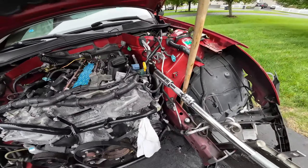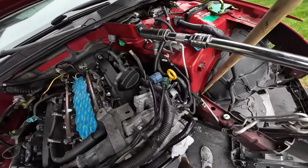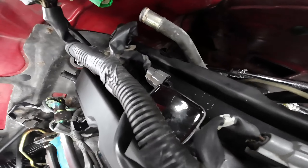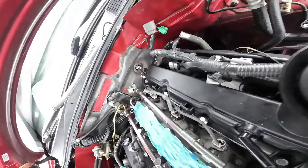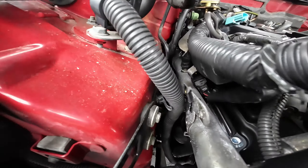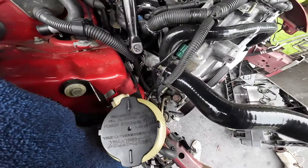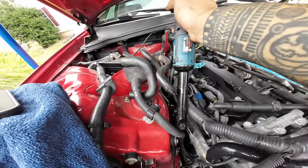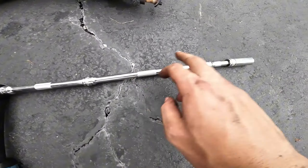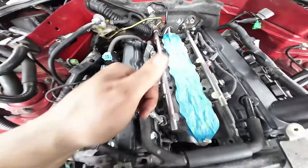It wasn't the worst, it wasn't the best. Quick tip for tightening the top bolts: make one of those mega extensions. You can see that top bolt up there — you just thread all the way down in there and you can get that bolt, and that back bolt too. For this one it's the top bolt — put your extension all the way back there and you can get it from right up here, all the way back in there. Three extensions and you can get those top bolts.